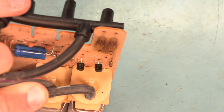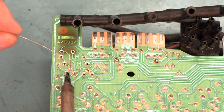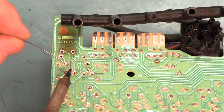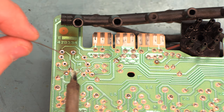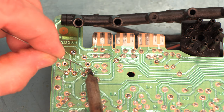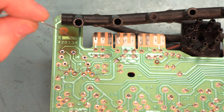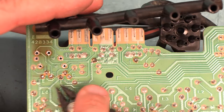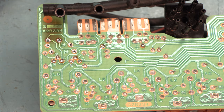Here we see the new transistors in place. We'll go ahead and solder those — the leads are bent apart slightly to hold the transistors in place while I solder them. Again, we're just going to heat the junction between the pin and the pad, feed in a small amount of fresh solder, and remove the heat. That looks good, so we'll clip those leads short. There we see those new transistors soldered in place.